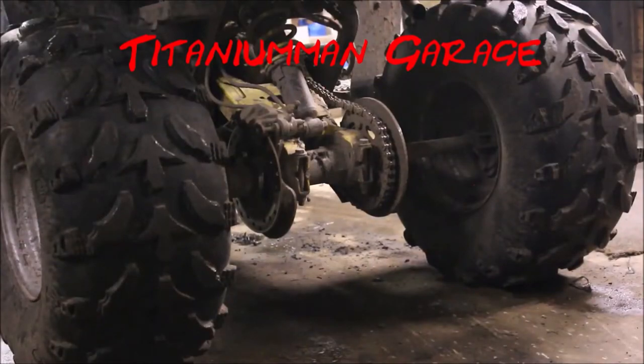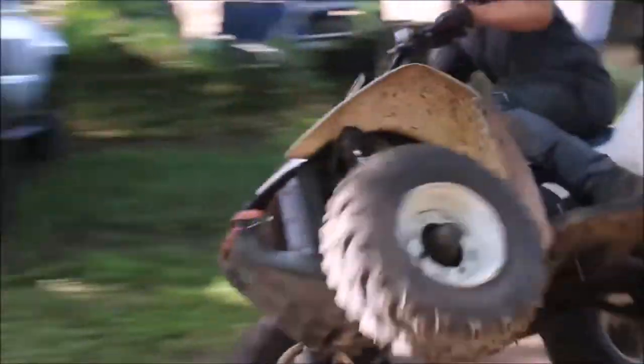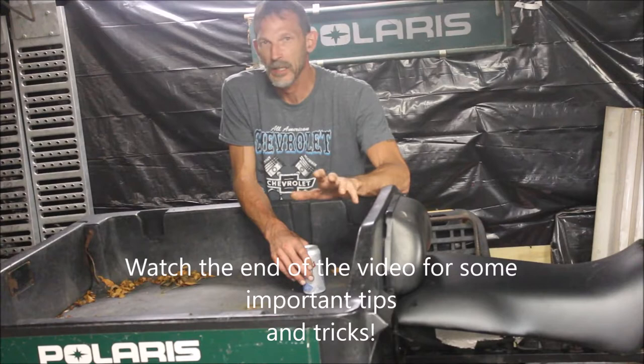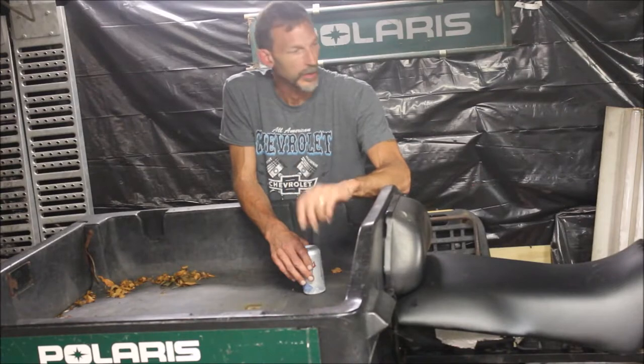Let me show you what this bad boy can do. Hey guys, welcome back to the Titanium Man Garage. I finally got to the point where I got this 6x6 Polaris project all done. I got the bugs all worked out, and let me tell you, there was a lot of them.